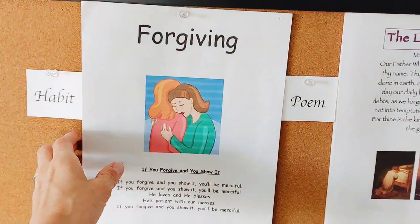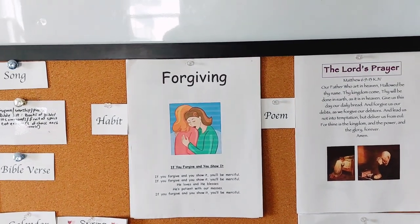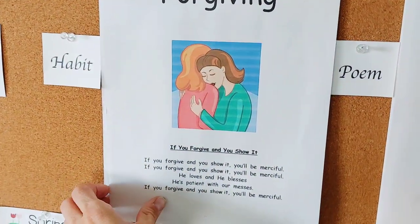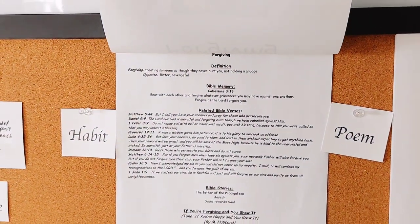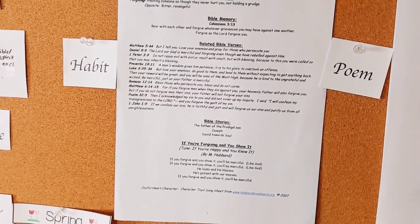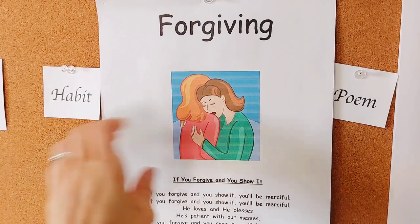We will use these posters from Hubbard's Cupboard — I can leave a link — and they are very much like the character traits or habits from Charlotte Mason. Right now we're doing forgiving. It has a little song and it also has the definition, a Bible memory verse if you want to use that, related Bible verses, and Bible stories. What I do is just each day pick one verse or part of this page to just read, and we have a very short little discussion about it.